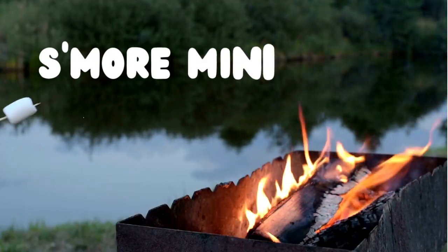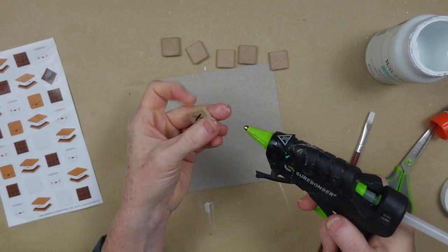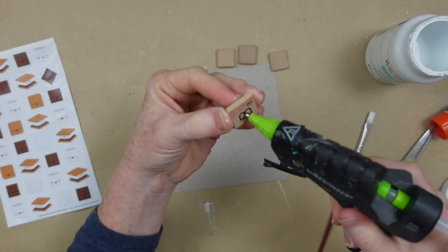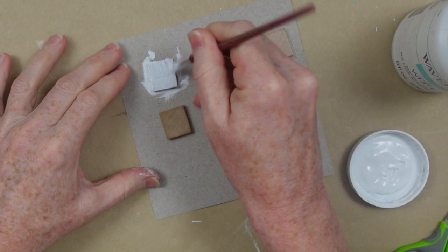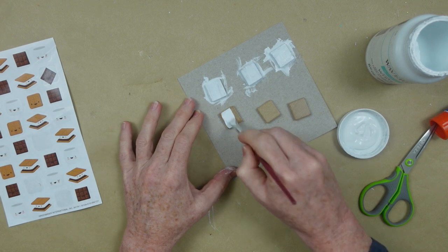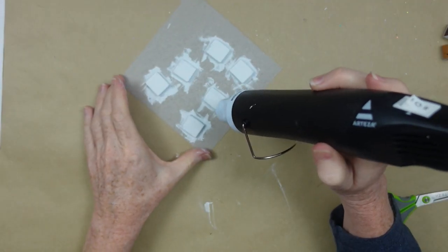Now we're going to do a mini s'more garland. I'm going to use some thrifted Scrabble blocks, but you can get these at Dollar Tree. I'll show you a little trick to paint these with as little mess as possible — just use a tiny dot of glue on a piece of cardboard or scrap paper and put your piece on it. That way you can paint all the way around the edges without getting it all over your fingers, and pieces won't scoot around while drying.